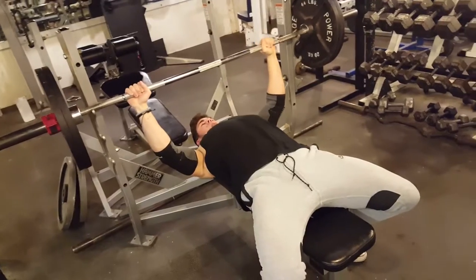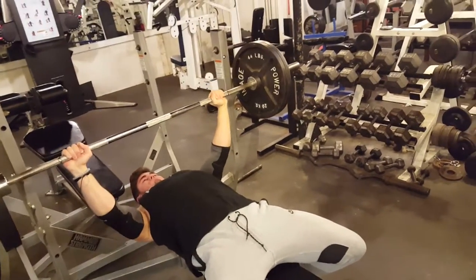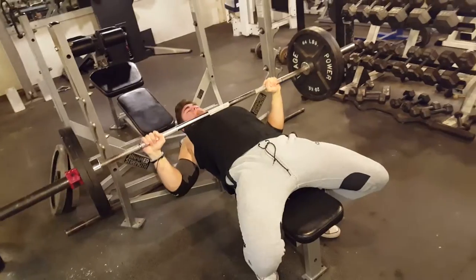For the third exercise I did a more powerlifting style — I call it powerlifting style because I had a lot more arch in my back and my feet back more so that I could utilize as much of my chest as possible.